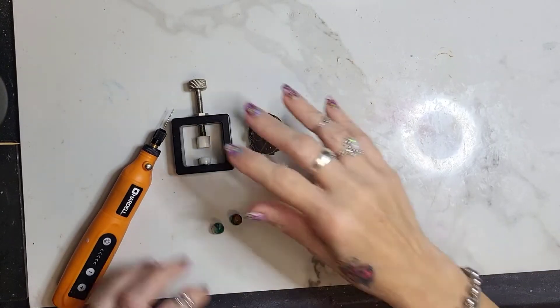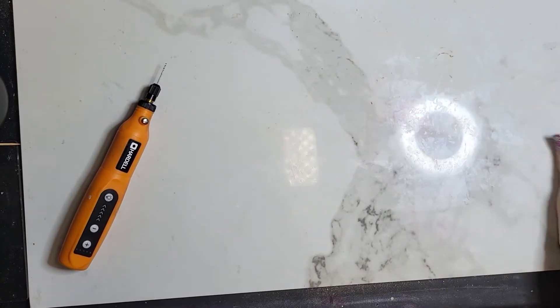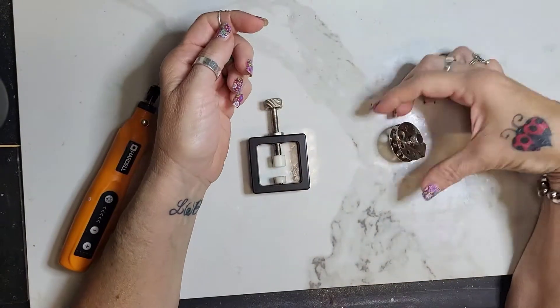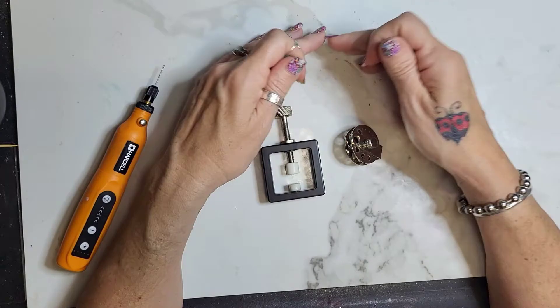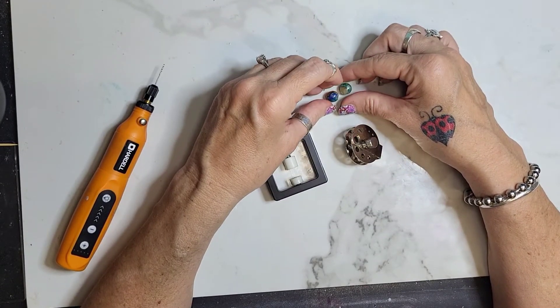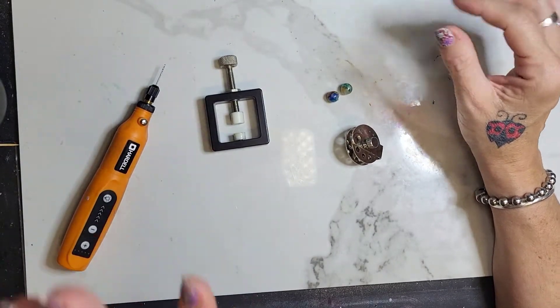Hey, I wanted to show you guys a couple of tools — this is just going to be a quick video. I got a couple of tools to make drilling beads a little easier and maybe a little more straight. I'm going to show you each of them; they both work pretty well.